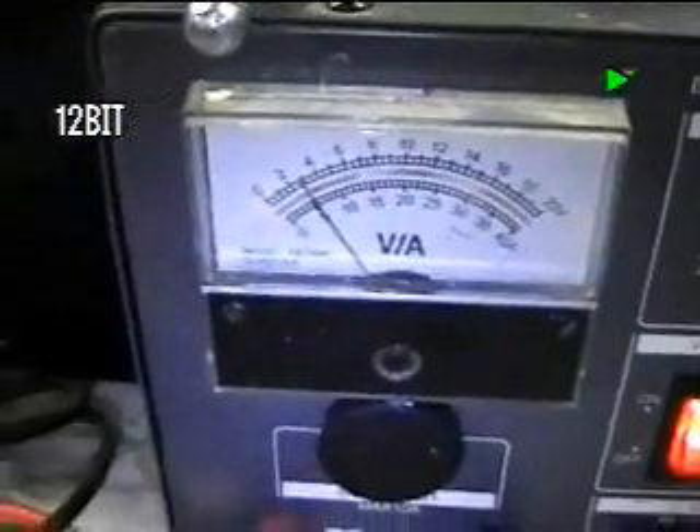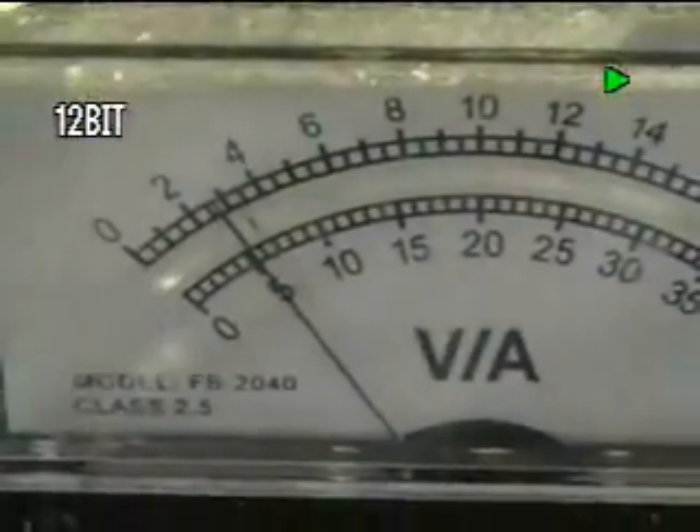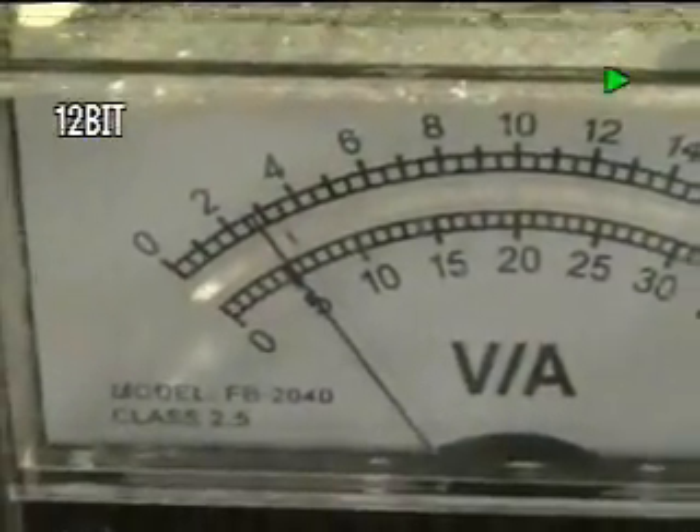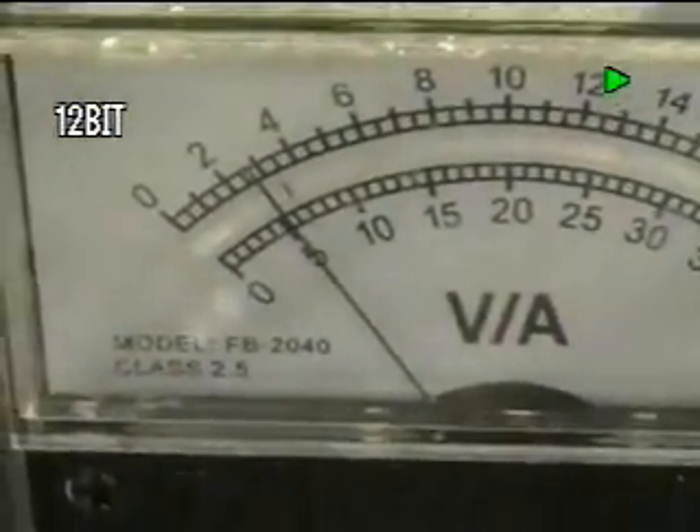Coming back again a few minutes later — it's about 3 to 4 minutes later — and as you can see, the 3-amp cold charge has now already heated up, and now it's at 5 amps because it's warming up.